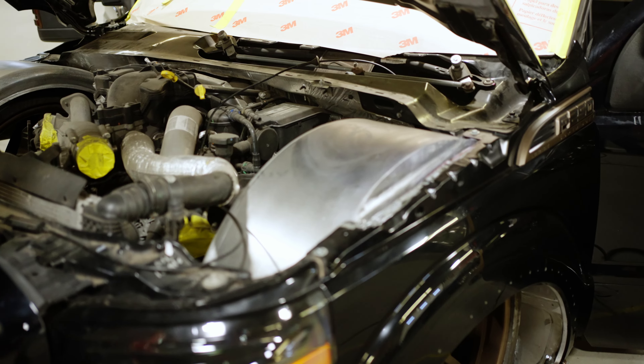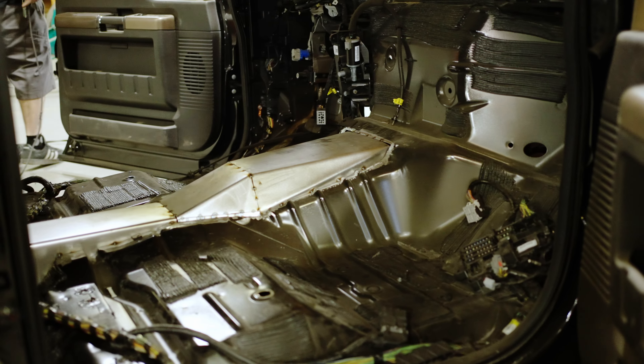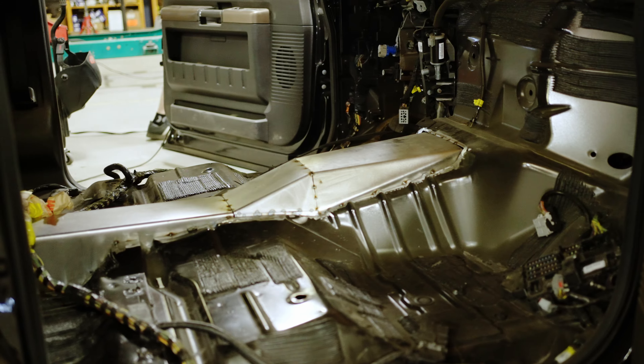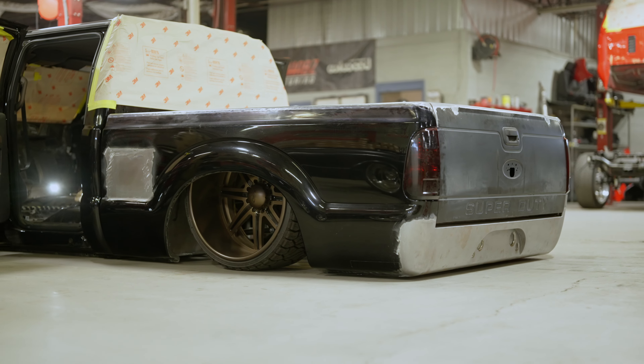There's also a hidden hitch behind the roll pan that Randall installed from Grant Customs — fit flawless, like all of Grant Customs stuff does. We basically took a stock bed and cut the whole floor out and built everything from scratch — gutted it completely. New cross members, new floor, new bulkhead, new sides. We shaved the bed rail caps and the fuel door. The amount of hours in this truck so far is pretty insane.